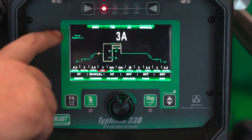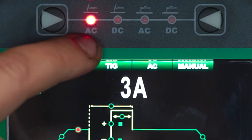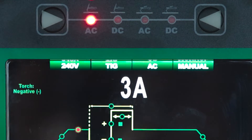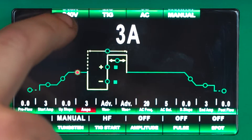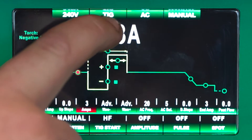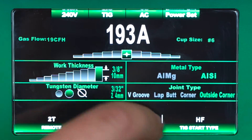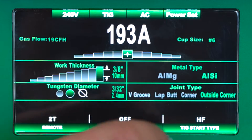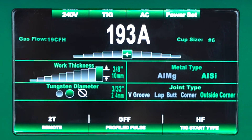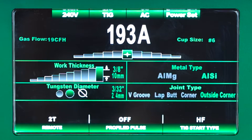So today we're on our Typhoon 330. You can see up here at the top you can scroll through your different processes — AC-DC TIG, AC-DC stick. Today we're going to be working on AC first startup. Along here at the top of the screen it'll tell you we're on 240 volts, we're TIG, we're on AC, and we're in manual mode. We do also have our power set mode where you can input your work thickness, your tungsten diameter, your metal type, and your joint type, and the machine will spit out a rough number to get started, and you still have some range of adjustment within those predetermined settings.